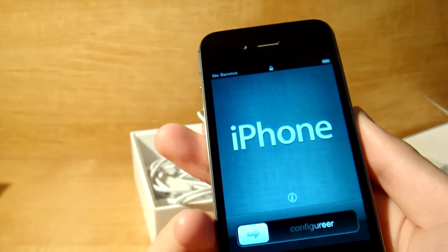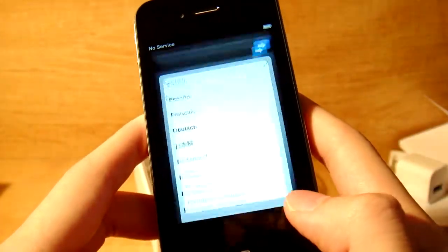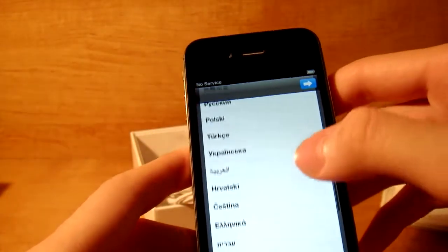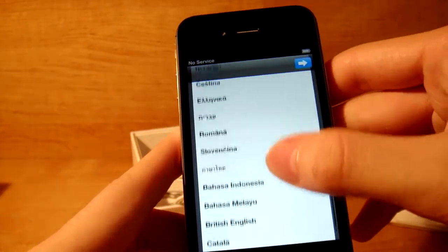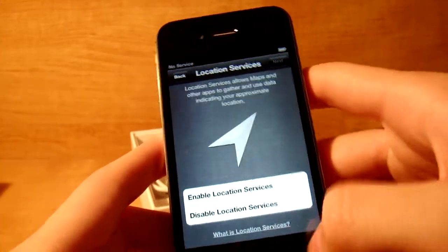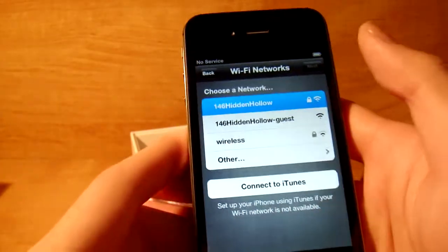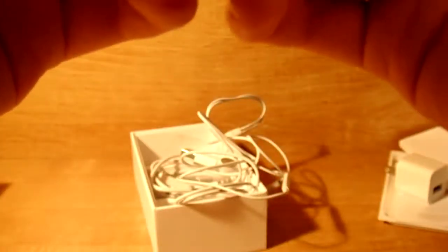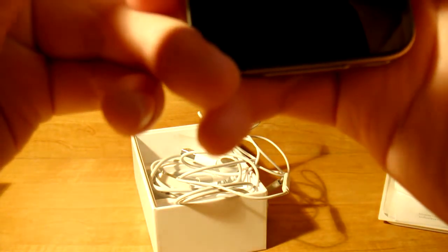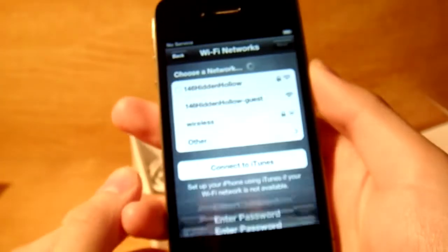Let's open this — and here there's different languages telling you to slide to unlock. They've got all types of languages; if you want to pause and look if your language is in here, probably is. Just going to go English, United States. I'm going to enable this for now and then connect to my home Wi-Fi. Give me a second as I type this in. There we go, it's connecting.